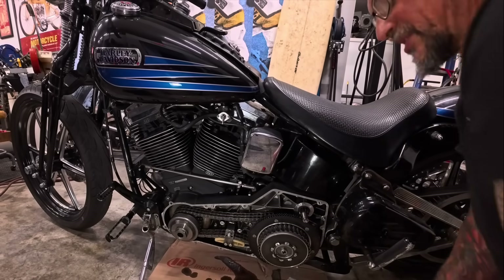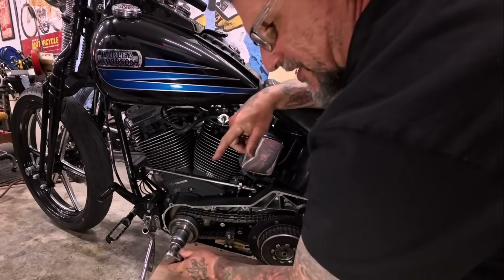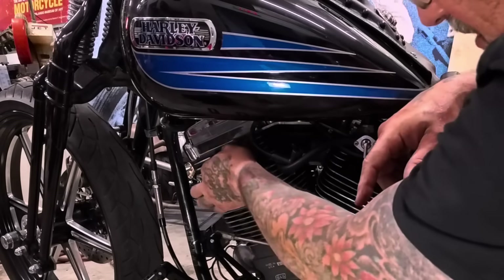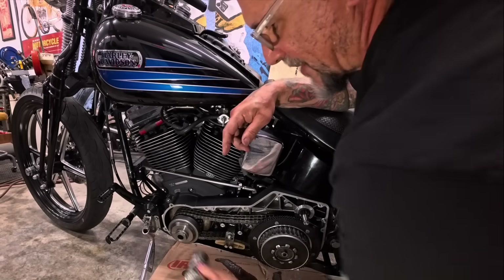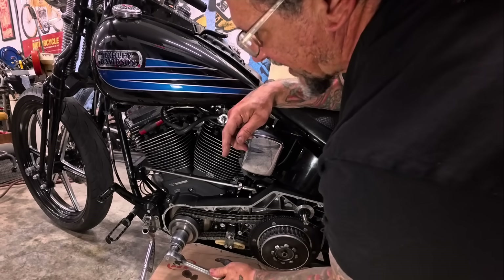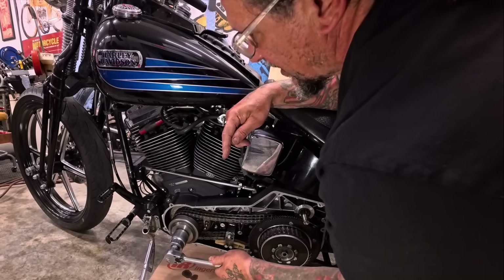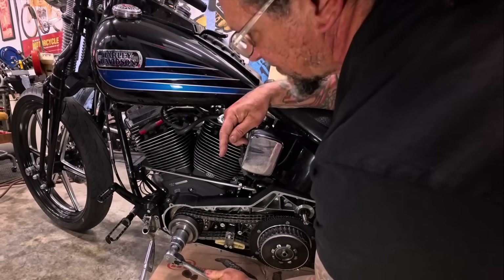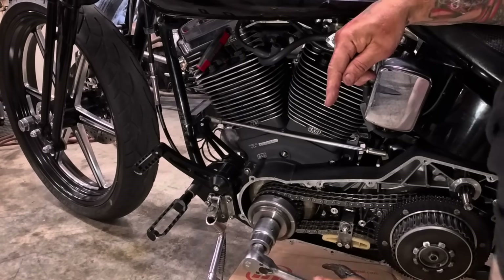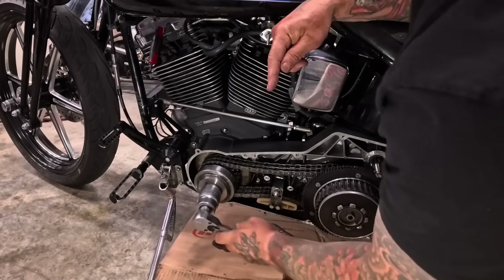I'm going to roll this engine over forward. I put an allen wrench down in the cylinder — the allen wrench is down right now — so watch what happens as I roll the flywheels around. You'll see the allen wrench will start to come up. You've got to be careful it doesn't bind in there, but you'll see the allen wrench is going to start to come up as that piston comes up.